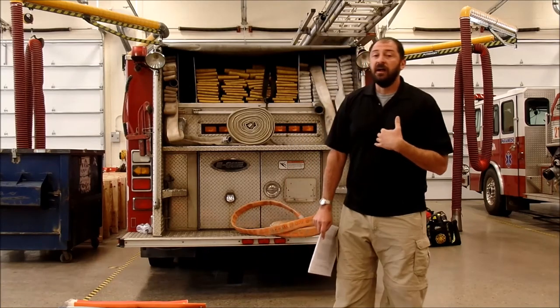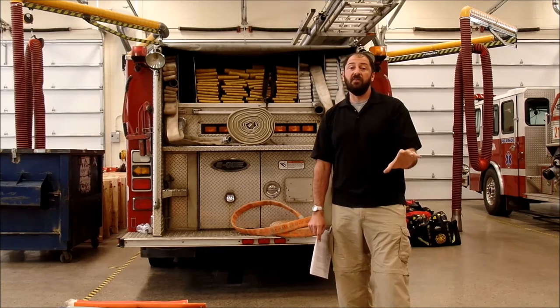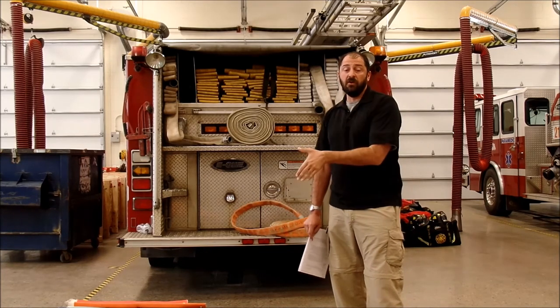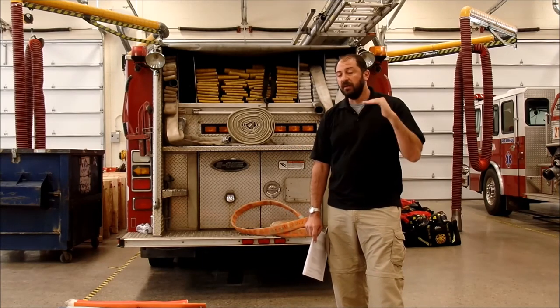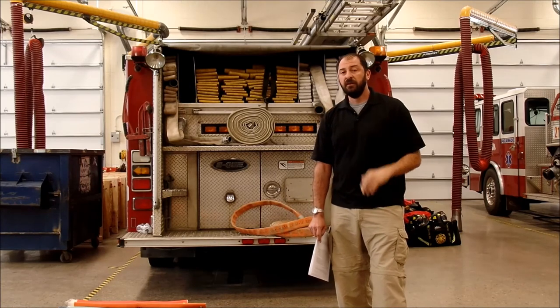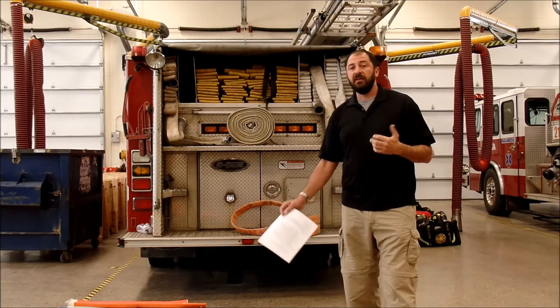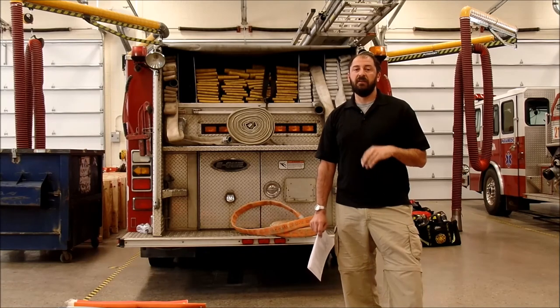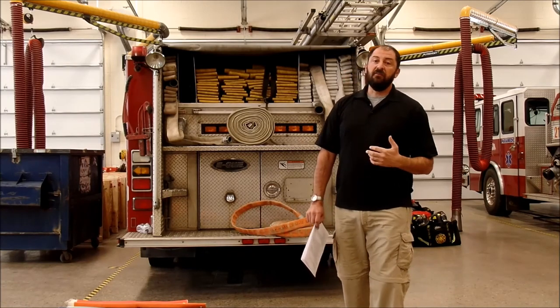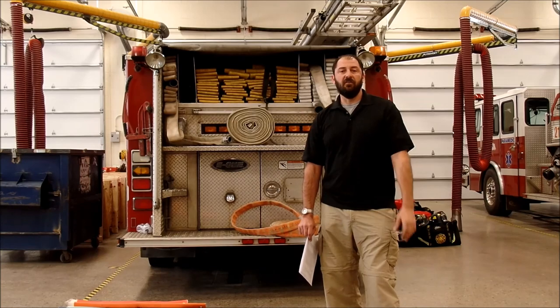It attaches to a nozzle and you want your guaranteed target flow in every handline operation in your fire department. This is about knowledge, education, and training — giving you the knowledge and education so you can pick the hose that you can train with, and then consistently buy that hose. You need to write a hose spec. I look forward to your attendance at my class at FDIC 2018. I love the fire service and I'm just trying to make the job better — giving additional knowledge that needs to be out there. Thank you very much.